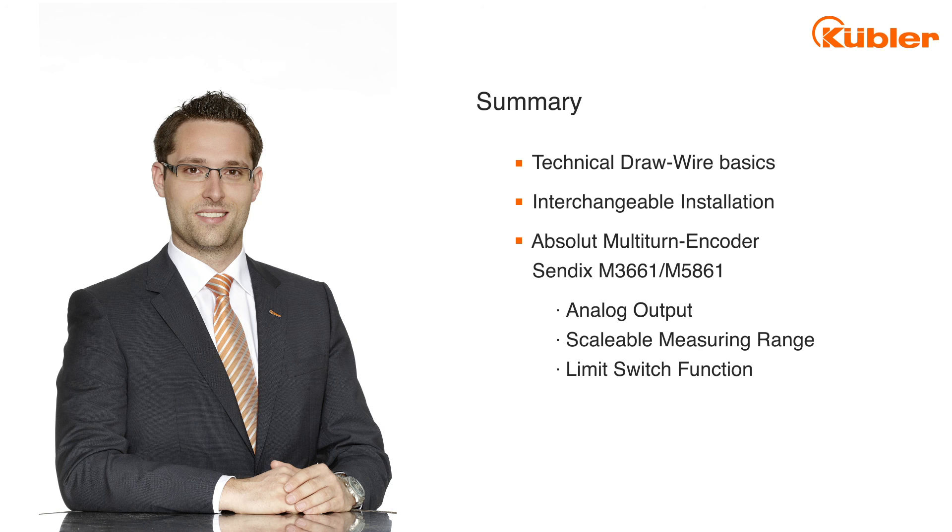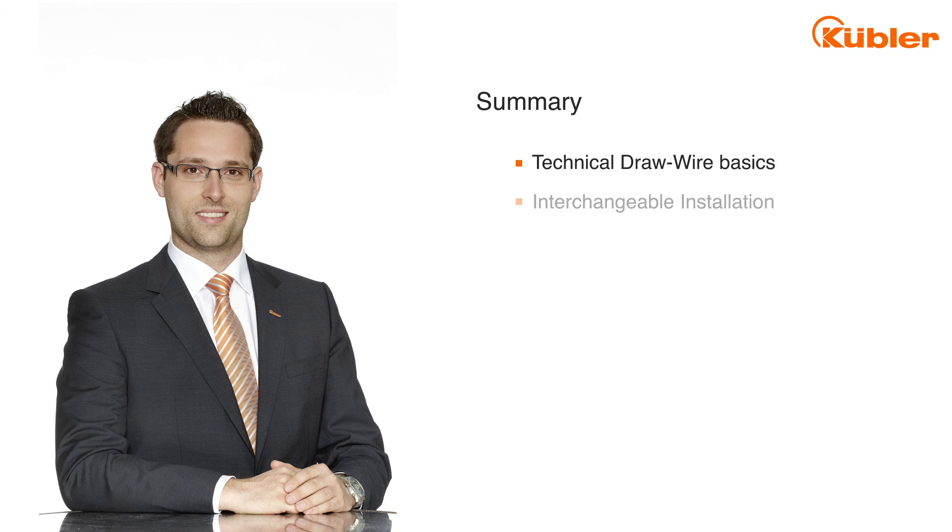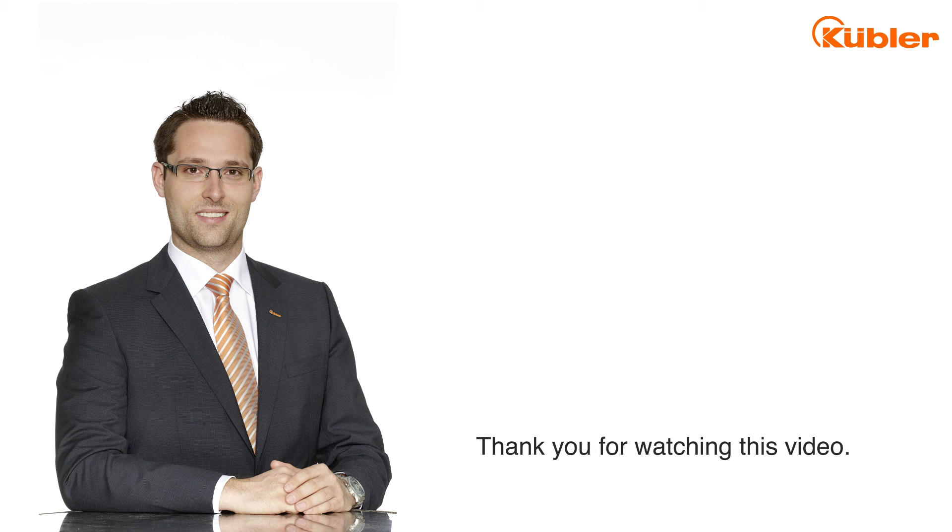If you have further questions, feel free to contact our service center. Thank you for watching this video.